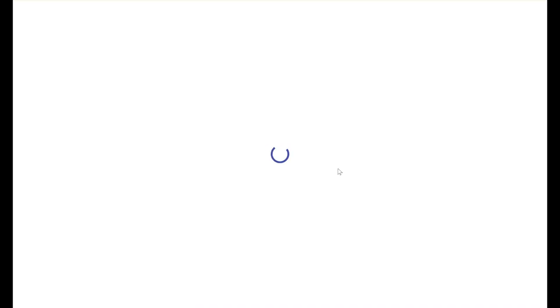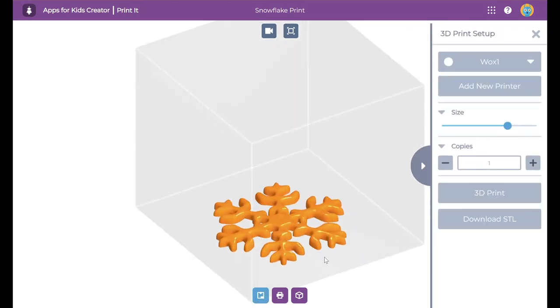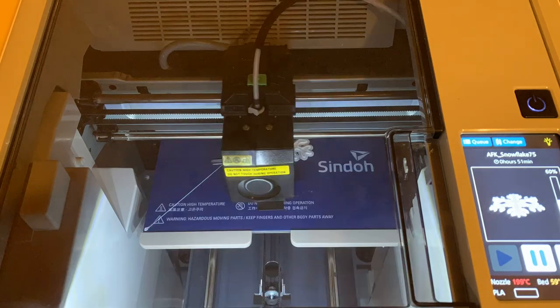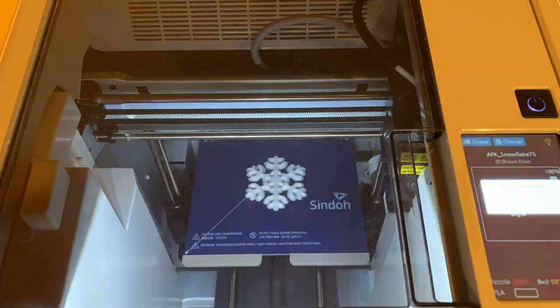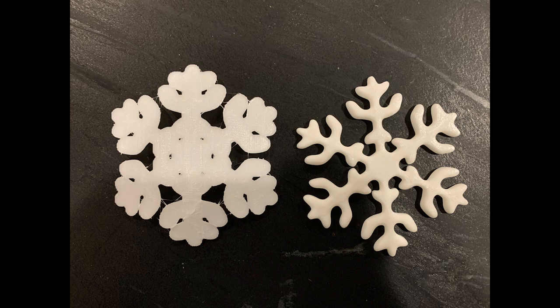Let's see if we can 3D print it. From Ask for Kids, I've connected it to a Sindoh 3D printer, so let's send it out. It first creates a raft to put the 3D piece on top, and when it comes out you can pop the piece right off.